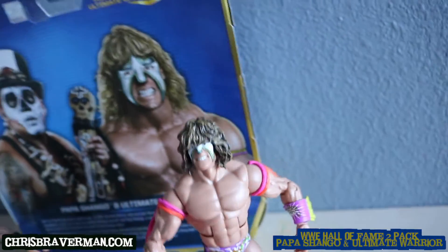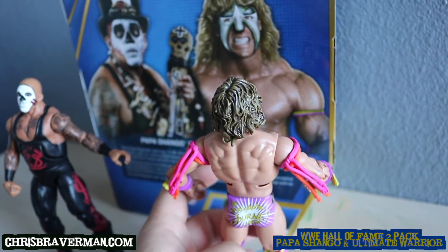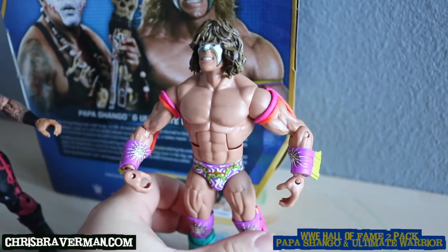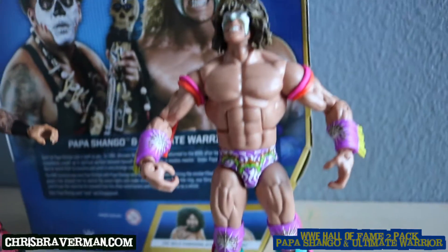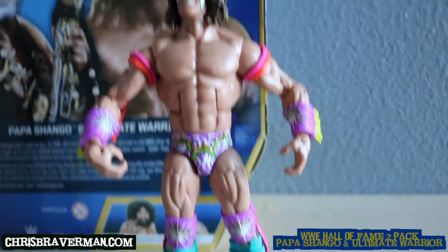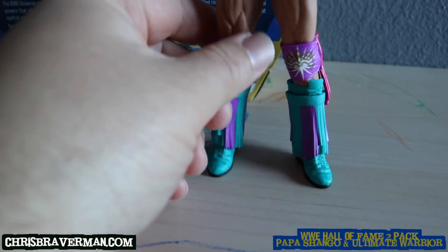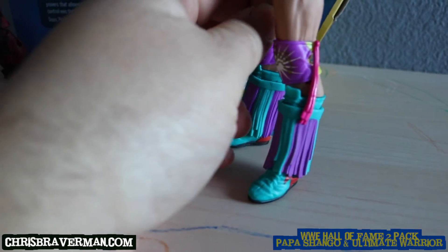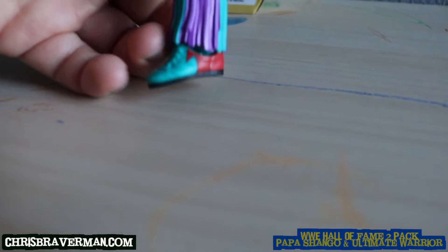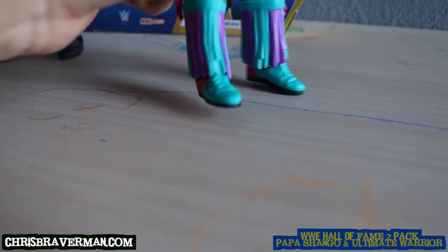This is an attire that we haven't seen in action figure form before — I've never seen it for LJN or for Mattel. They make a lot of Warrior figures with different attires, but this one is pretty unique. It's purple with a light or sea blue — I'm not really sure what shade of blue that is. His boots are blue with red, which could be the Warrior logo on each side.